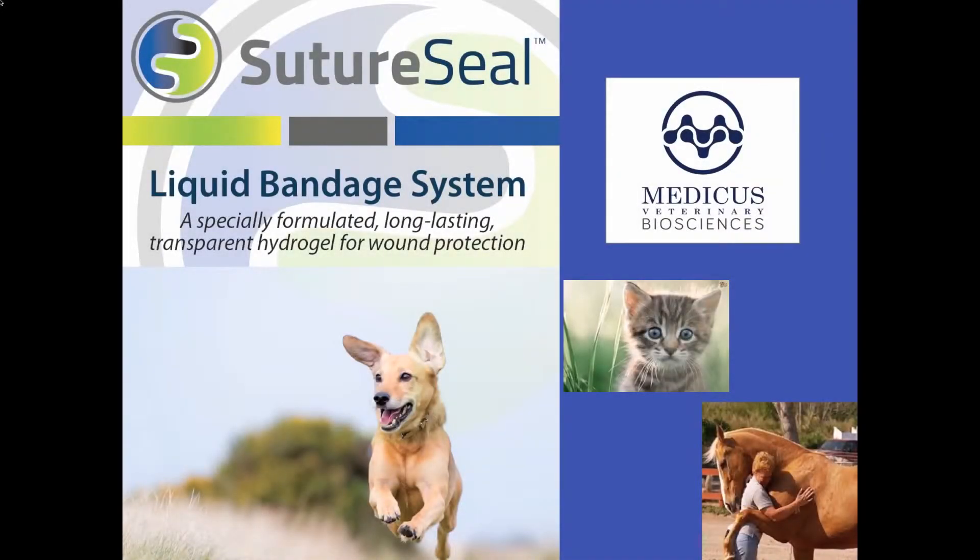Introducing SutureSeal, a new and innovative liquid bandage system from Medicus Biosciences.